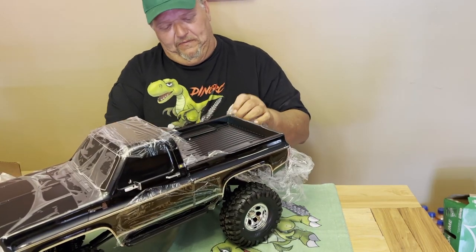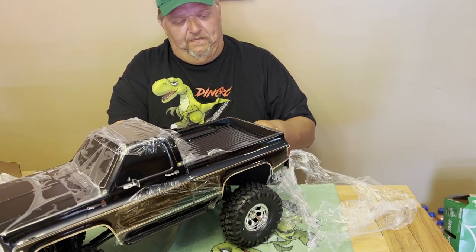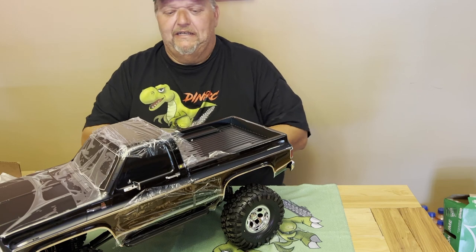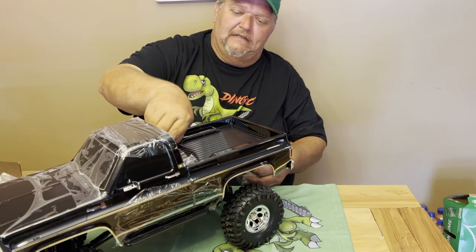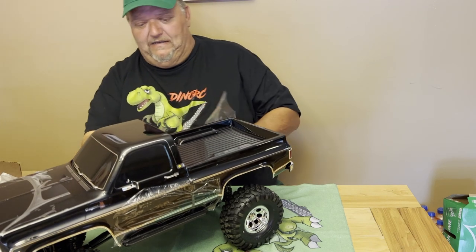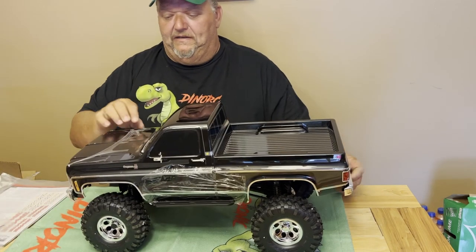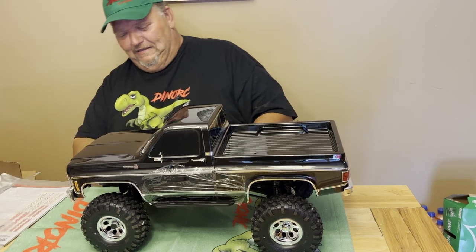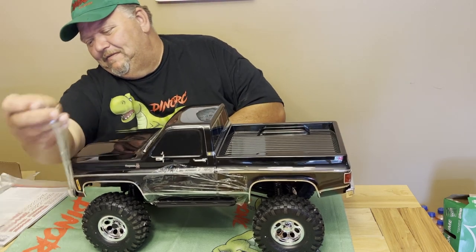We've got several videos we're going to be making with this truck, and I'm actually going to comp this truck in a competition this weekend, so we'll have some footage of that — see how it does. Let's pull off the plastic and show off this pretty body. Oh man, I don't know if I can comp this thing or not. It's so pretty. Look at that blank — I'm telling you what.